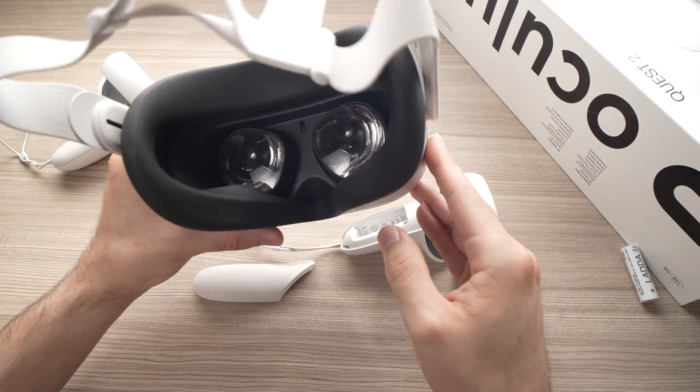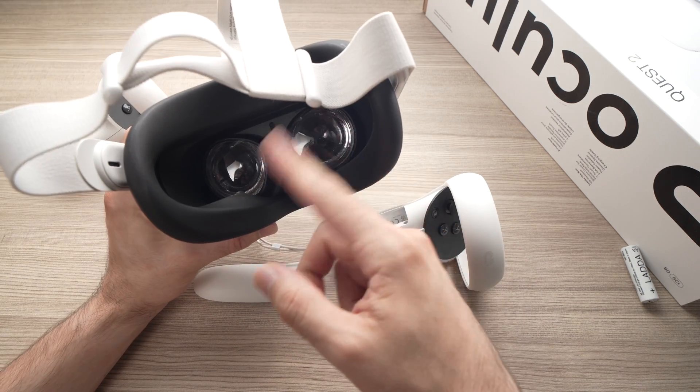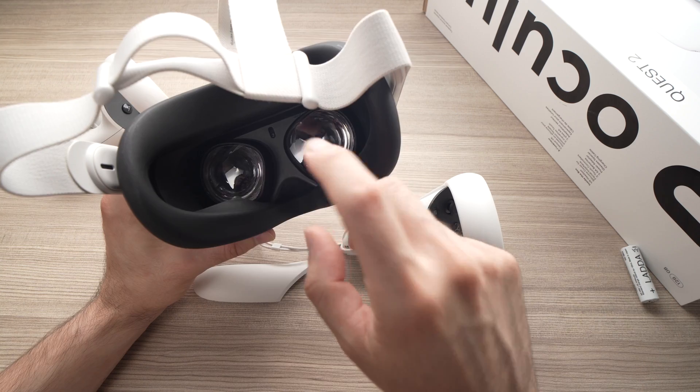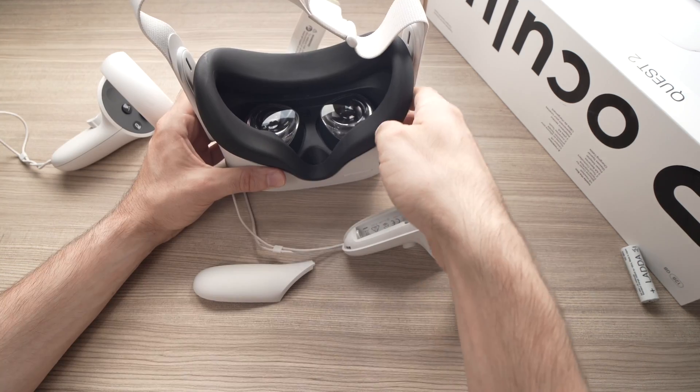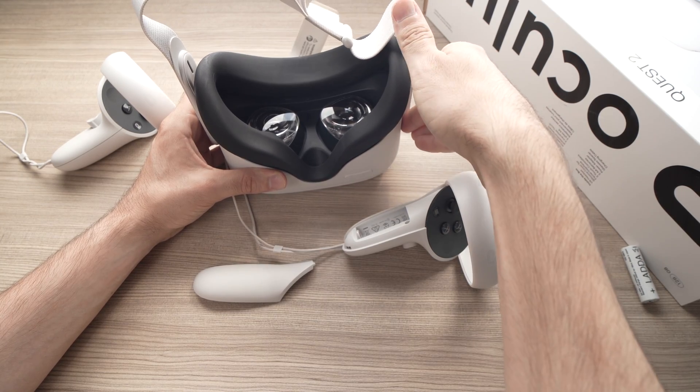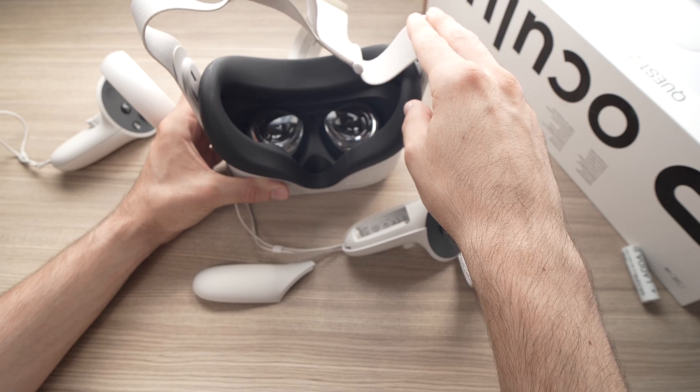Turn your headset off by pressing the power button for at least 10 seconds. You're going to see everything shutting down and you'll get a message that it's turning off. Now turn it back on — press the power button for about 3 to 4 seconds until you see it booting up.